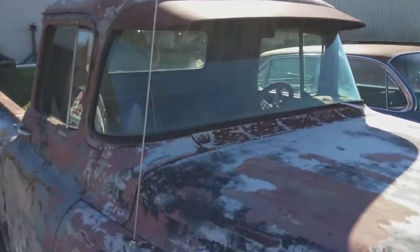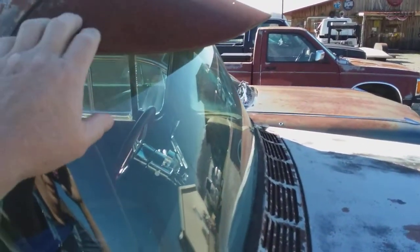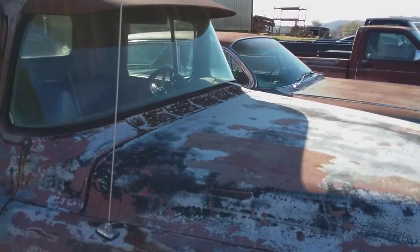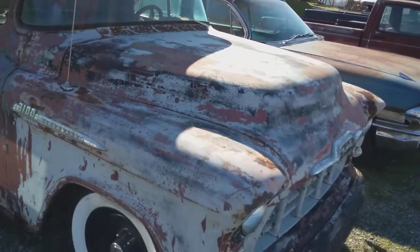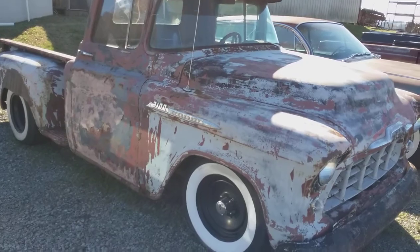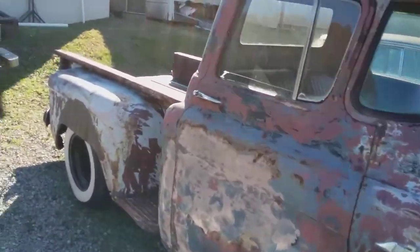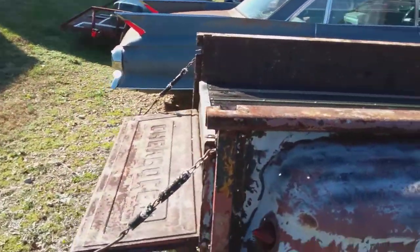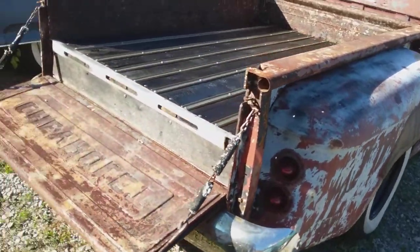I'm going to try to order me one of these — I can't think of the name of it just now, but it goes over your windshield visor. This is his wife's truck that he's building for her, Angie. I just love this truck. My wife and I have done the bed on her truck as well. This is a cool truck — I really love it.